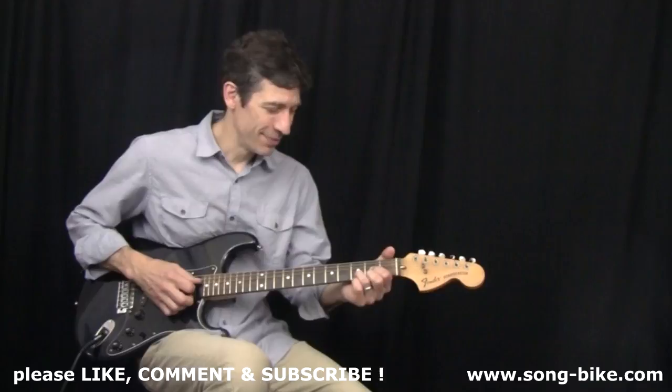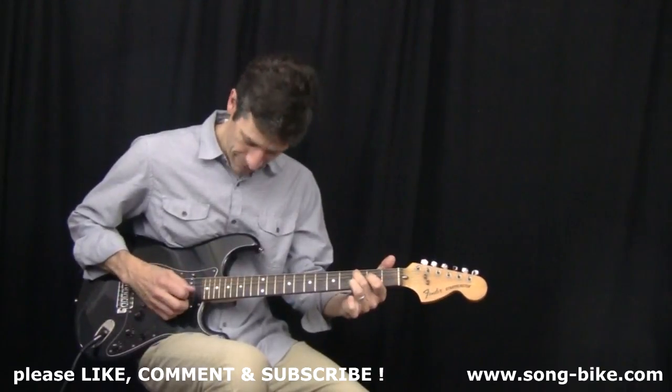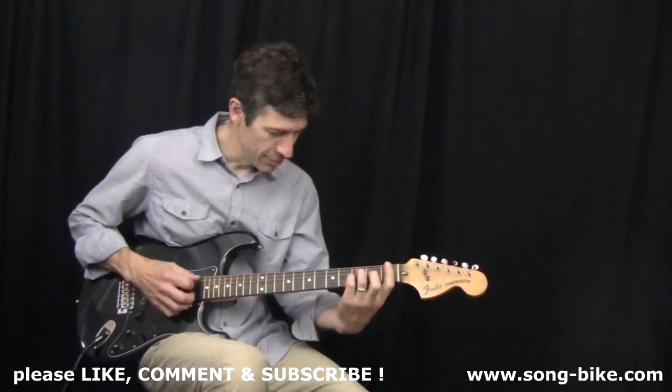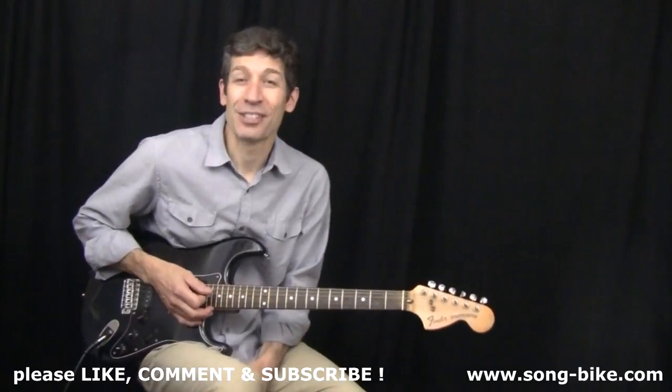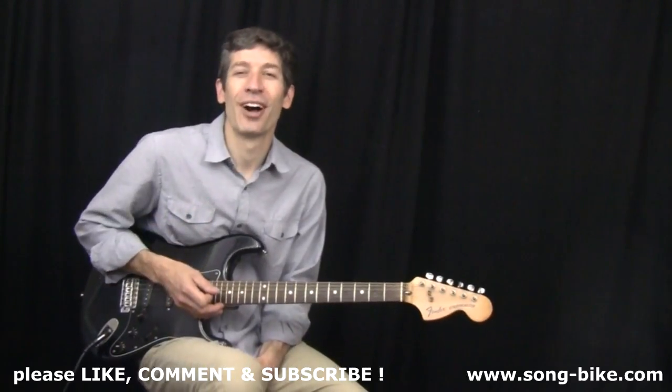Here's a great riff from Eric Clapton and Cream. Stick around because I'll show you what to do in the intro of the song as well.